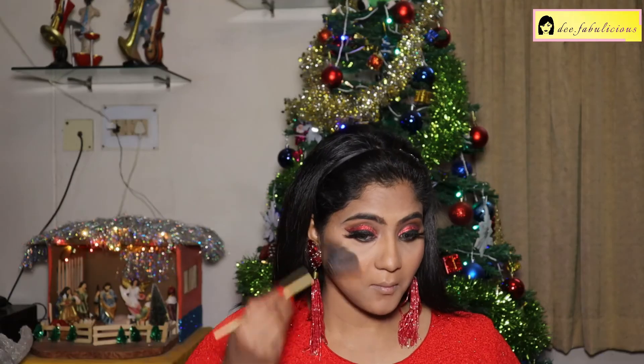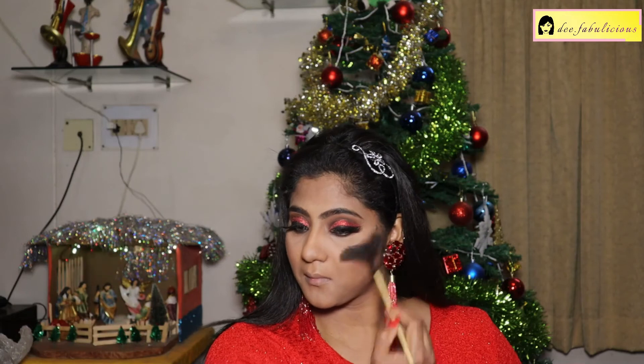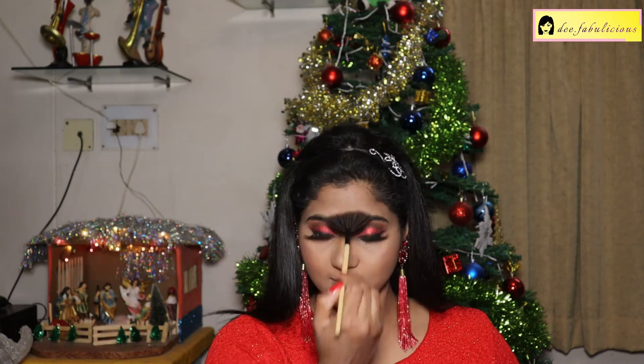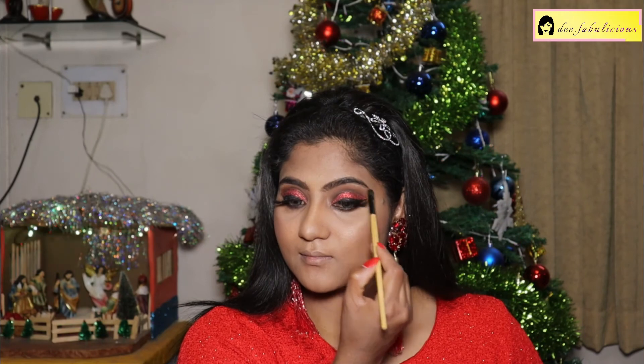For highlighting I'm using the Maybelline Master Chrome Metallic Highlighter. I am so in love with this shade — Molten Gold. It is super pigmented. Also applying it on my brow bones.